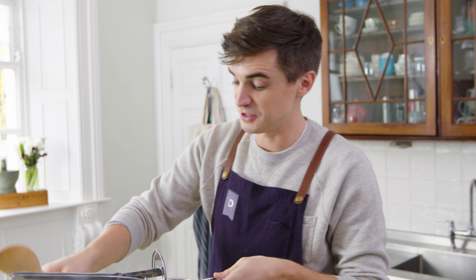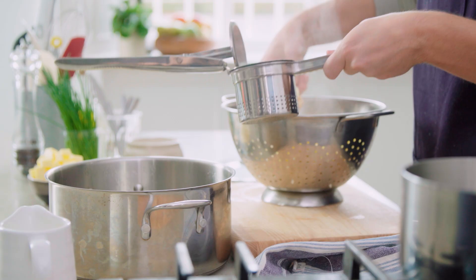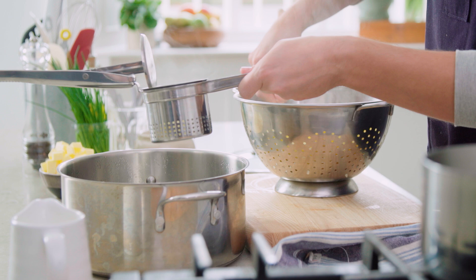I'm going to do it with the potato ricer because it's just a little bit easier and you do get a better finish on it. It's a bit of elbow grease at the start, but it does result in the most smooth mashed potato you will ever try.